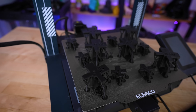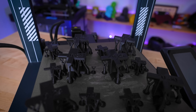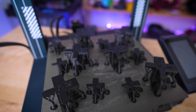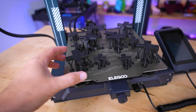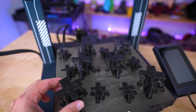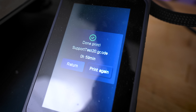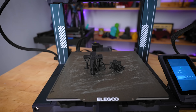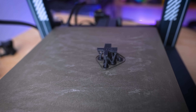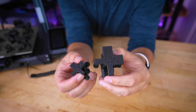A big thank you to Elegoo for sponsoring today's video. I am so happy that I added those values on top of the prints — this makes keeping them organized and validating test results so much easier. I'll share these files down below on a variety of sites. The dual prints — smaller and larger — took just under one hour each; individually the smaller takes about 15 minutes and the larger about 45 minutes.